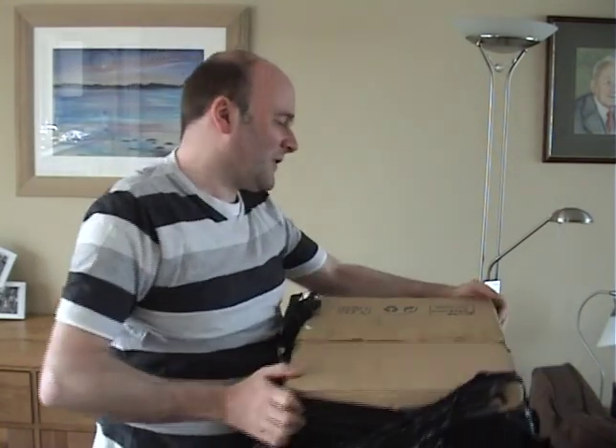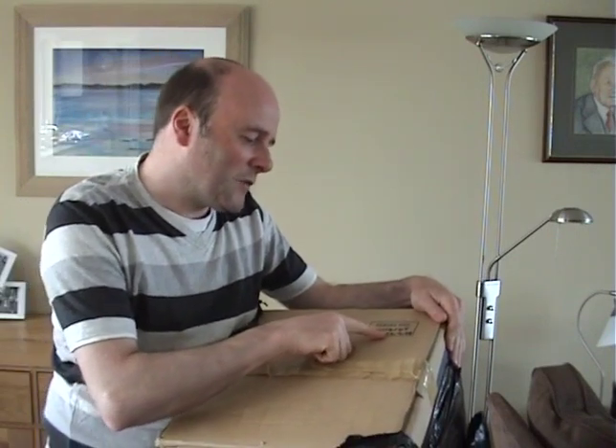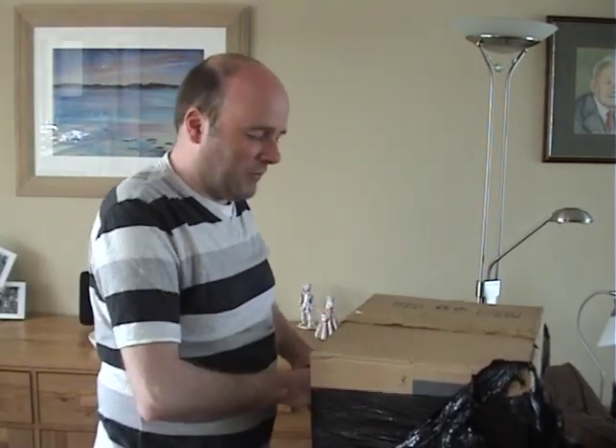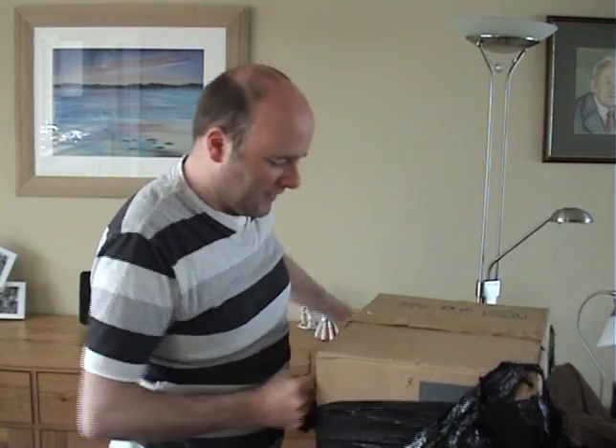On top of the box somebody's written a serial number and the date — 23rd of the 9th, 1998. This was made in Droitwich, England.